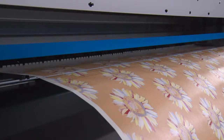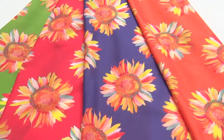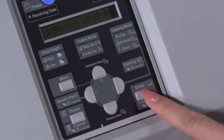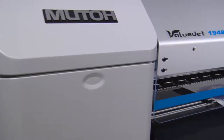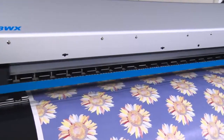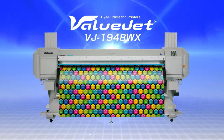MUTOH dye sublimation printer, the VALUJET 1948WX creates scarves, banners, interior designs, apparel, sports uniforms, and more. The VALUJET 1948WX offers the fastest production speed and provides outstanding performance with easy operation. The VALUJET 1948WX opens a new era of dye sublimation printing.